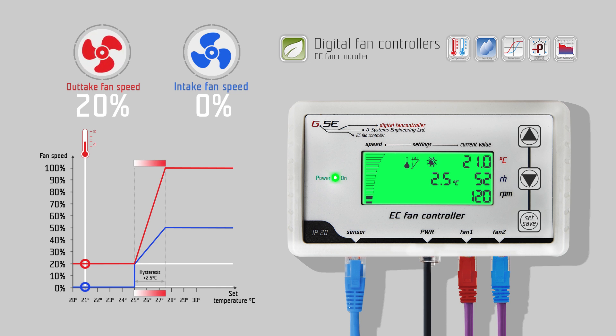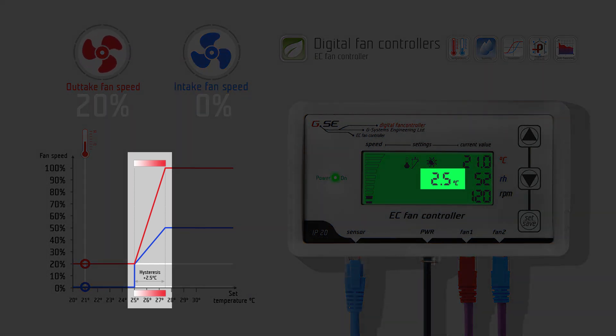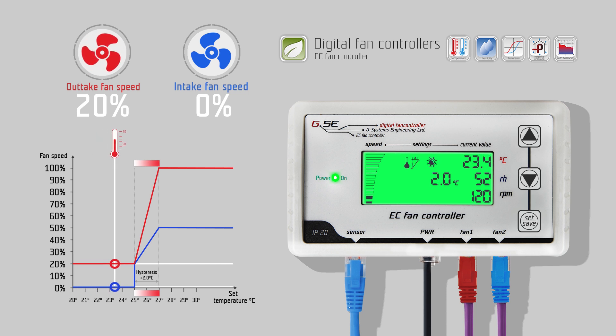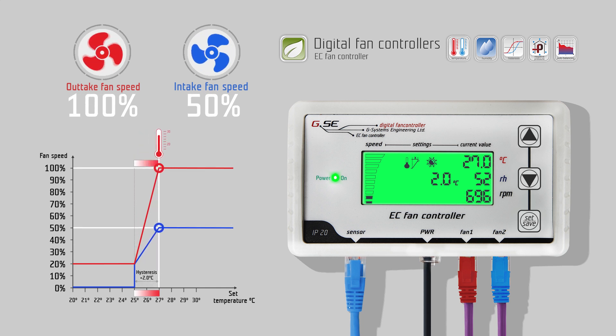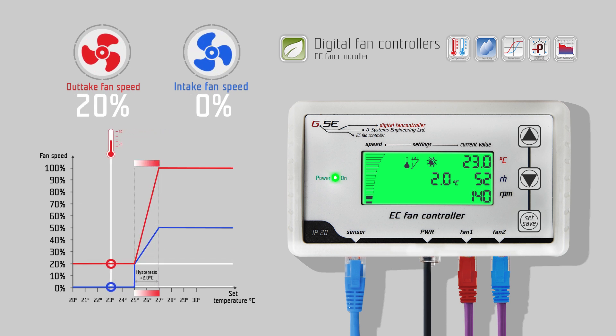Press down to go to the daytime hysteresis setting for temperature. The hysteresis refers to the value between the lowest and the highest value of the regulation. For example, we set the hysteresis to 2 degrees Celsius and the day temperature to 25 degrees Celsius. The fan will start at 25 degrees room temperature and reach maximum speed at 27. In these 2 degrees Celsius, the fan speed will change linearly according to the measured temperature.